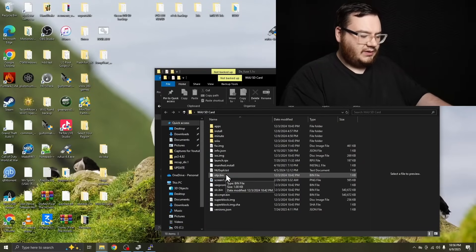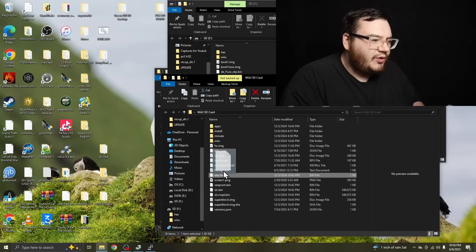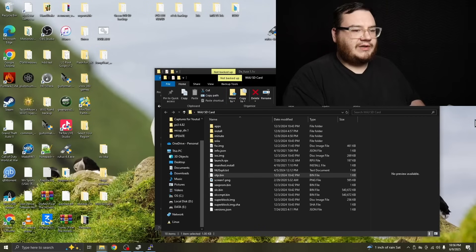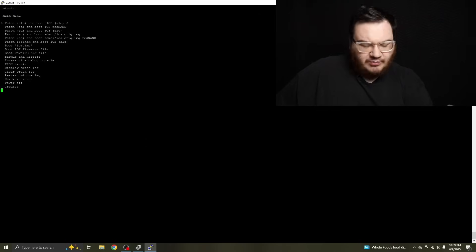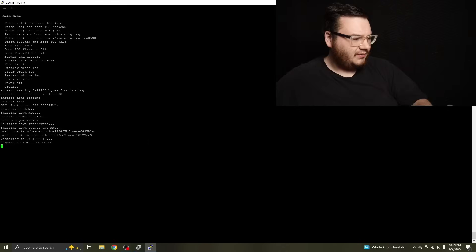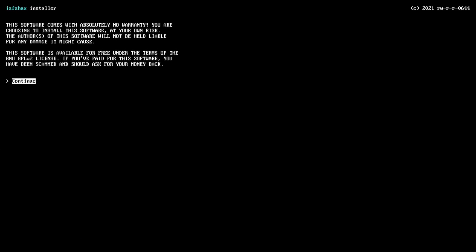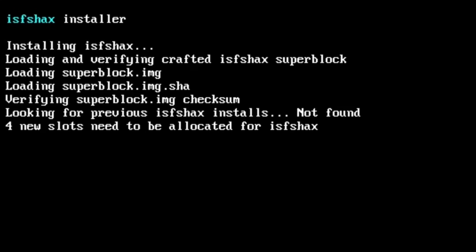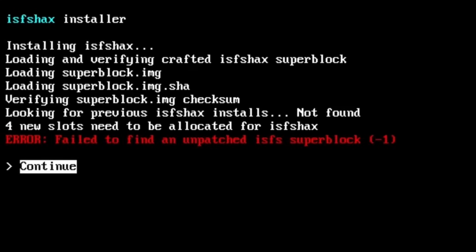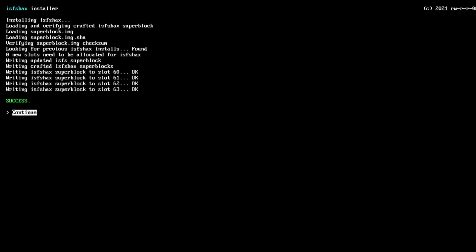Let's connect the Wii U SD card, get rid of that OTP.bin, and replace it with this one. Replace, done, eject. Now let's put it back in the Wii U. Wii U has been hacked again. Now we need to go down and boot iOS image. Since the OTP.bin is correct, it should work this time. Install, yes, proceed. Error — cannot find. Obviously there's something not on this SD card. I dumped the OTP from the minute menu, even though I had the correct OTP — that was the thing that was missing. After I dumped it, I was able to successfully flash ISFS hacks.